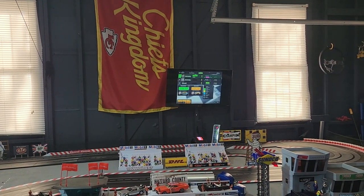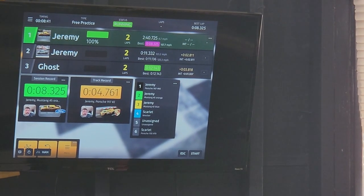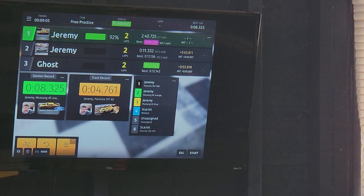What the app adds — zoom in on my TV here so you guys can see. Okay, that top car 'Porsche,' my name 'Jeremy' — that's the car I've got set up. That green bar that says 100% — that's my fuel. As your car goes around the track, watch the fuel bar go down: 92%, 85%... I'll run this down and the app will announce 'Jeremy needs to refuel' — that's your warning that you're getting low.